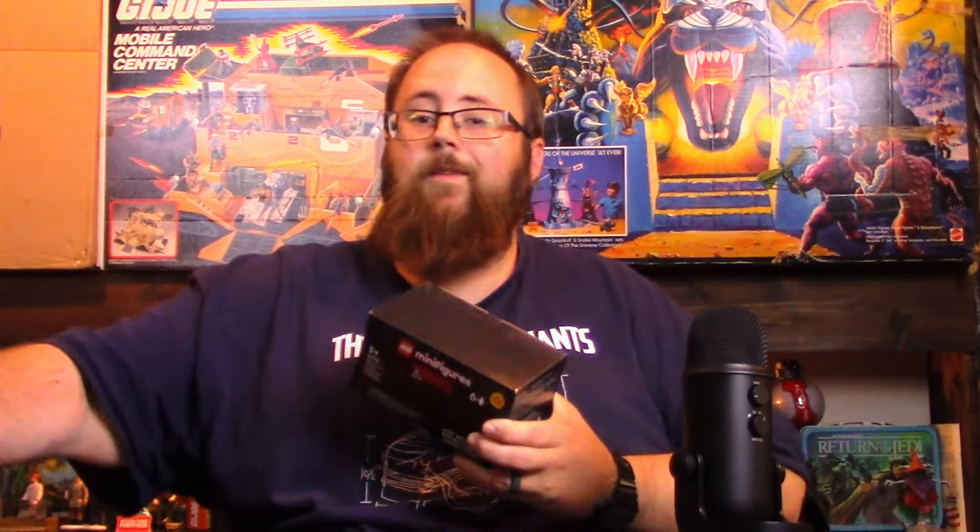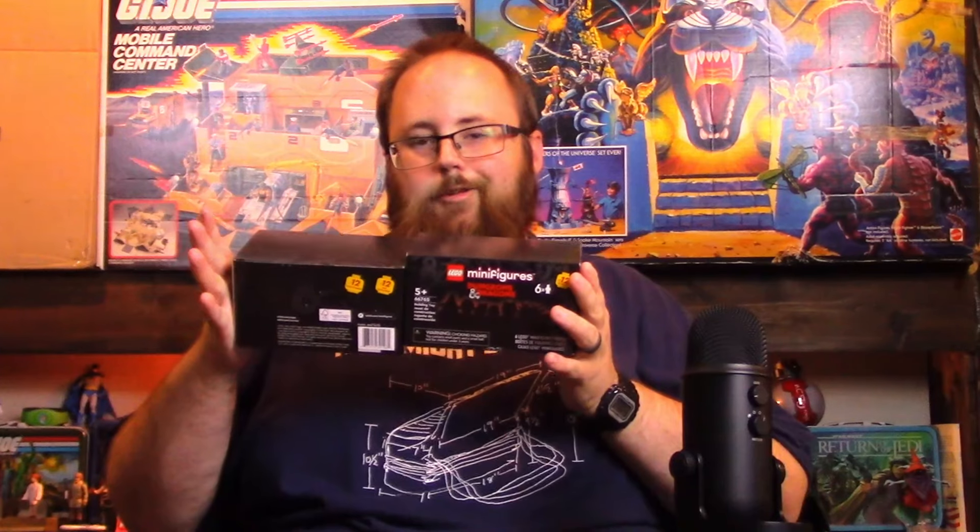There are six minifigures in each one of these boxes, and there are twelve total figures. I did order two sets. There's the potential to get all twelve, but it's pretty unlikely.